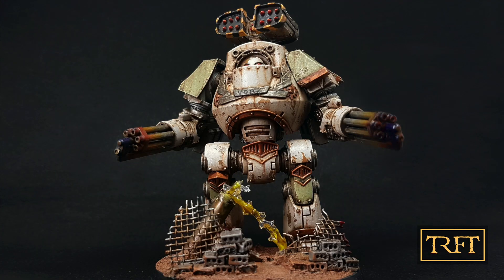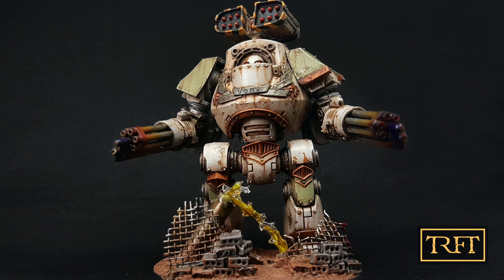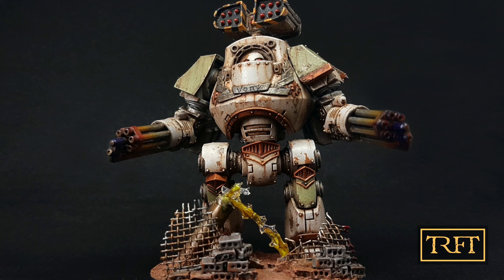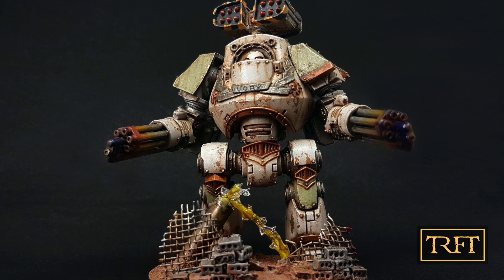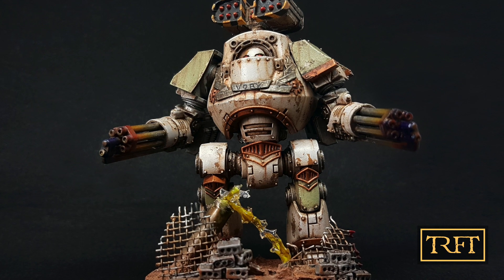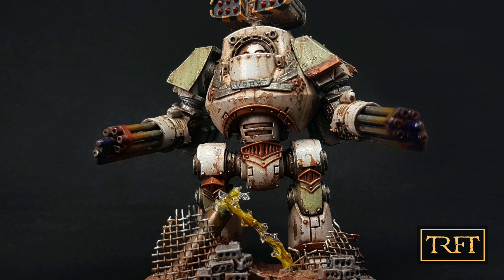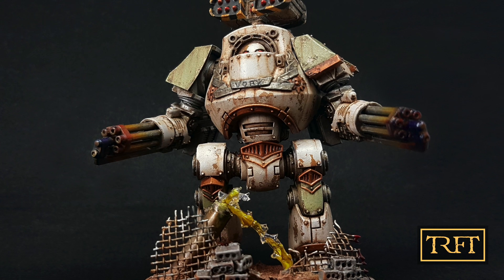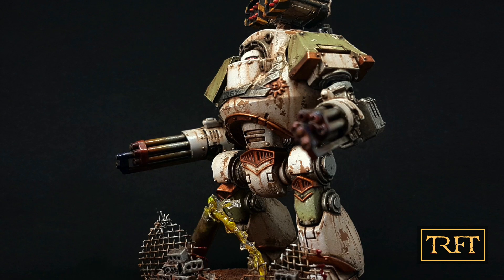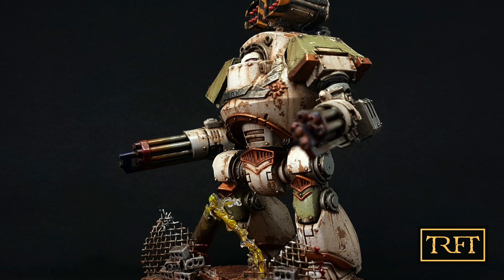You'll find this hard to believe, but this was not only James's first Heresy model, but also his first attempt at weathering. Coming from more of a heavy metal style background, he changed gears completely and very carefully implemented techniques such as chipping, streaking, and enamel washes — all of them to great effect. His chipping here was quite aggressive, which is very fitting for the 14th Legion. The rust streaks, using rivets and other surface details, are also very convincing. For these effects, James used Ammo products such as chipping fluid, or streaking rust and track wash enamels.